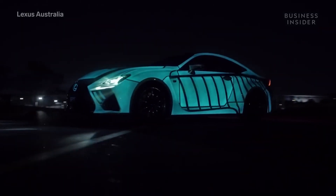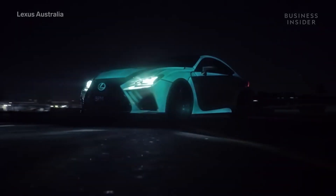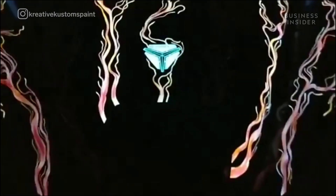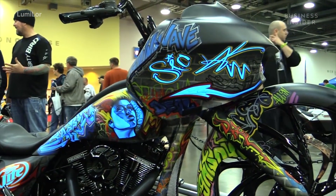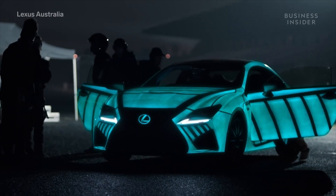This Lexus painted with Lumilor, for example, looks like it came out of the factory — that is, until you turn the Lumilor on. Electric currents excite the material, meaning you can get modulating, pulsating light effects like this.